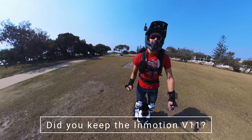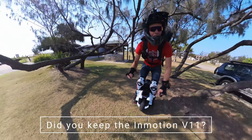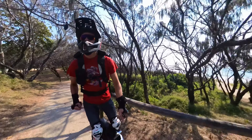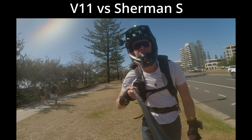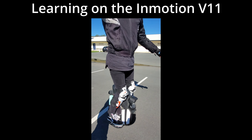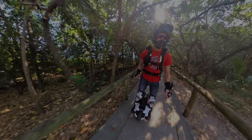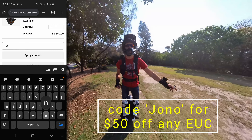I'd put that money towards maybe a 16-inch trail wheel such as the Paton or the V14. I do like to have two wheels in case one is getting repairs done. I've got three more videos in the works: the Sherman S versus the V11, the Nylanov Powerpads Kinetic V2 review — keep an eye out for those. And if you'd like to support the channel, I've recently become an affiliate with E-Riderz, so you can use my referral link. Cheers guys, ride safe, and I'll catch you next time.